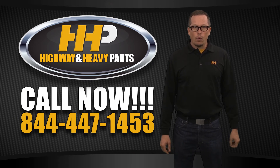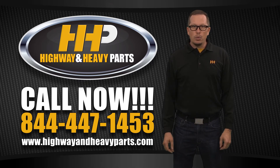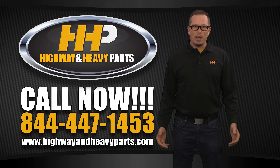You can reach us at 844-447-1453 or send a request through the website at www.highwayandheavyparts.com. From diagnosis to delivery, we're Highway & Heavy Parts.